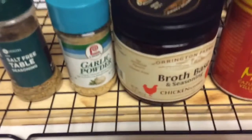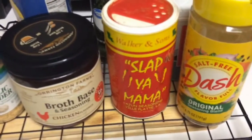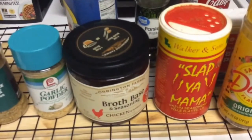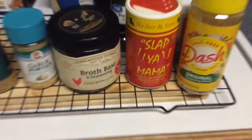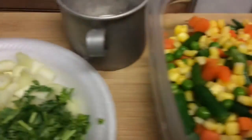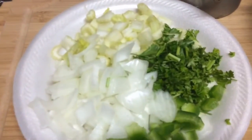These are some of the seasonings that I'm using: chicken broth, garlic pepper, Slap Ya Mama, Dash, black pepper, and some other seasonings. Of course, you can use what you want, but this is what I'm using. And I will come back and show you the end results.